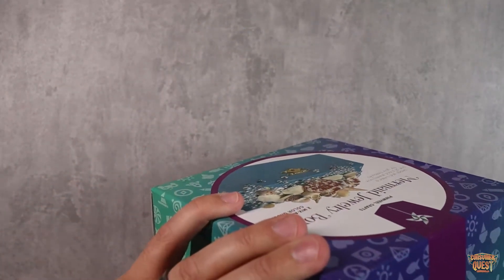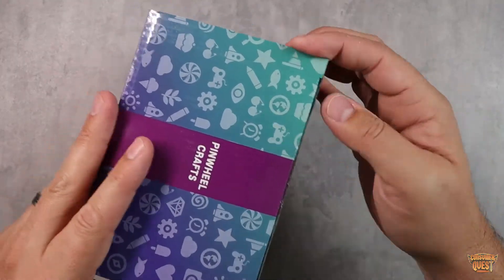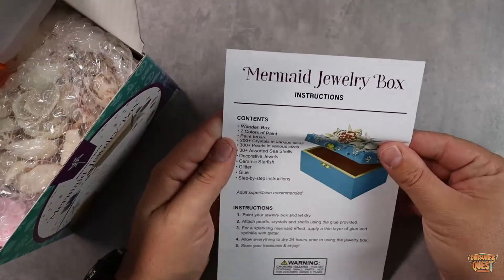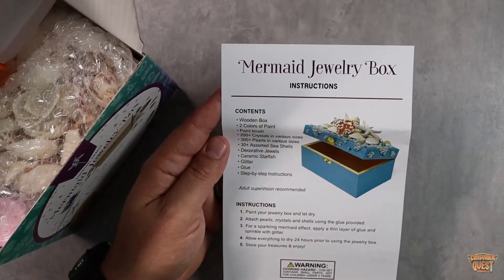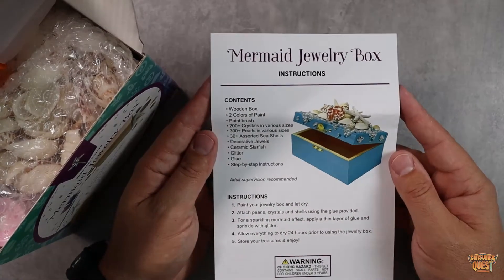Pinwheel Crafts — we've done a few of them now — they have really high quality stuff, and like I said, it comes with everything. It comes with the instructions, which are very straightforward and easy to use. It tells you everything that comes in the package. This is one of those crafts that's just a ton of fun for your kids to do.